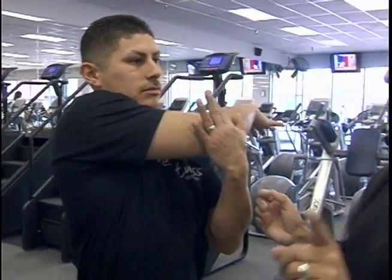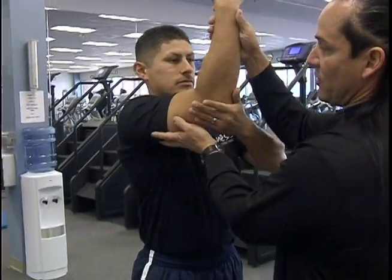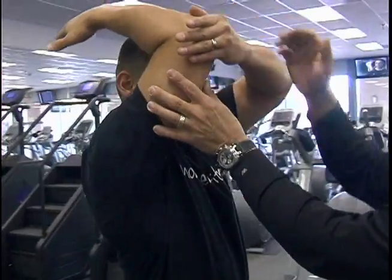Right from here, you can actually go right from the deltoid to the tricep and just bring it all the way back. Ease it back, please. Very good.